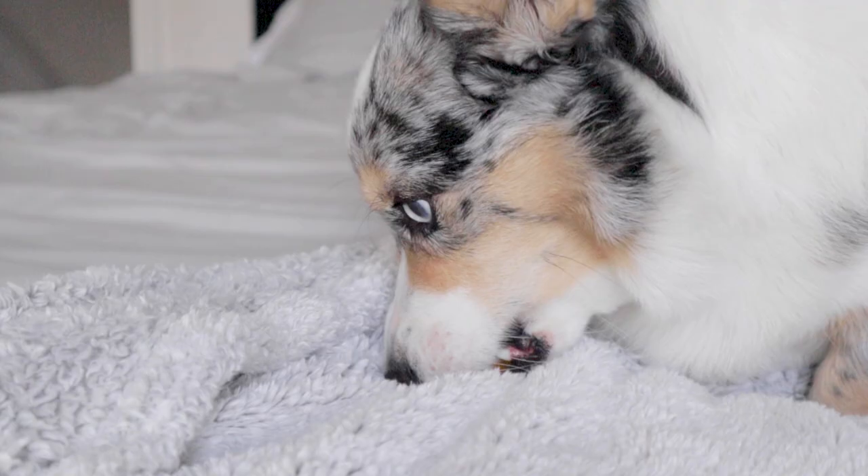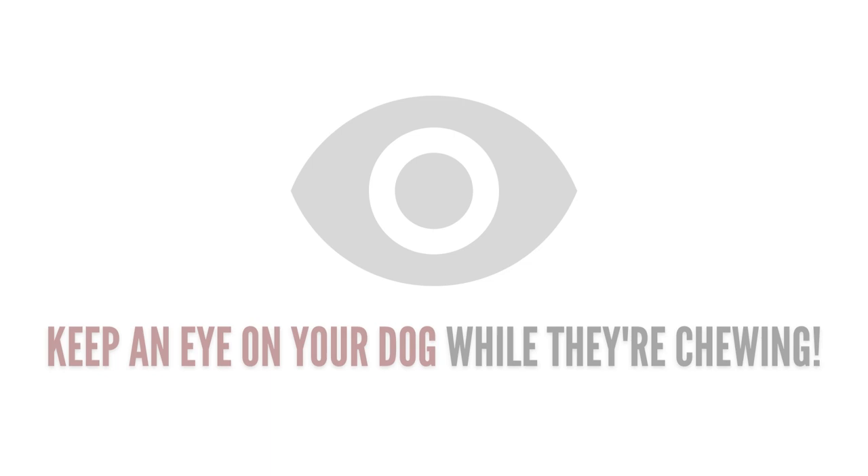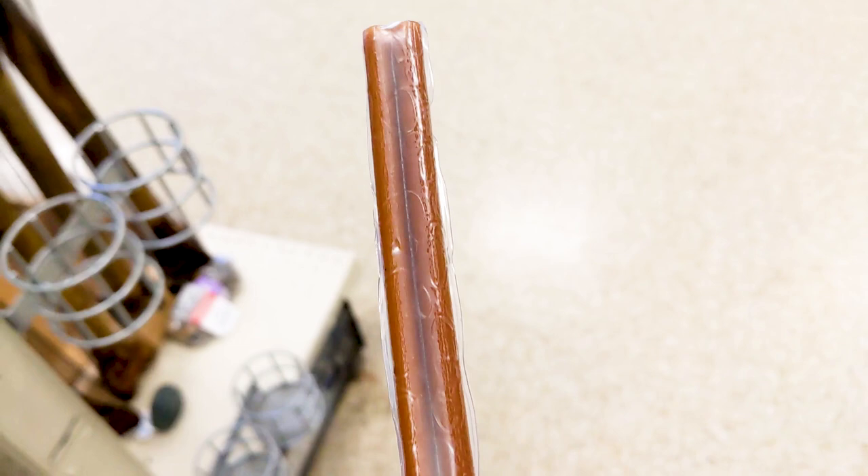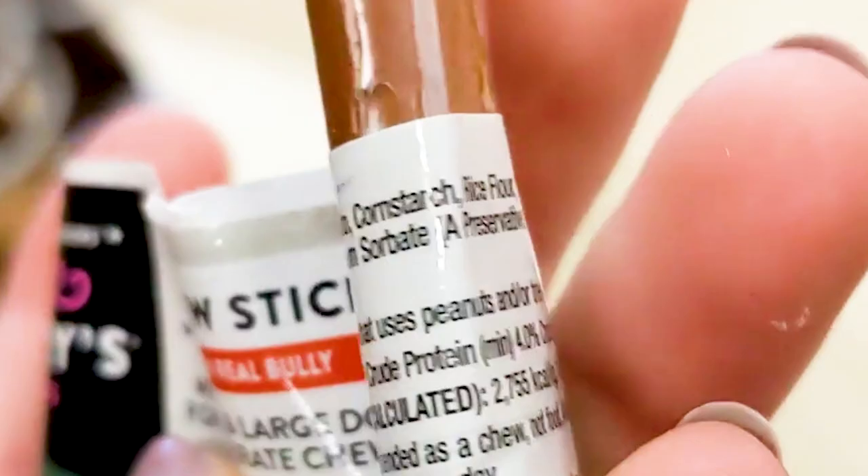But there's always a choking risk, especially when they chew it down to a smaller piece and attempt to swallow it. This is why monitoring is important. Additionally, be sure to check the ingredients label. There have been many times where I picked one up thinking it was a bully stick, but it turned out to be a mixture of rice flour and potato starch that was just mimicking one.